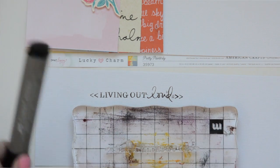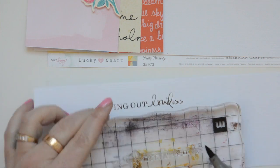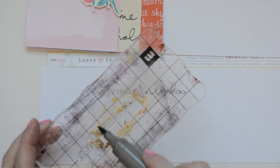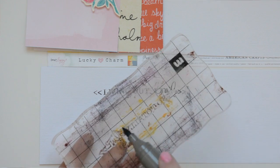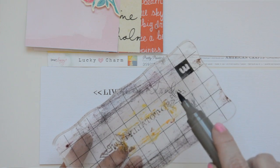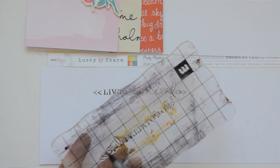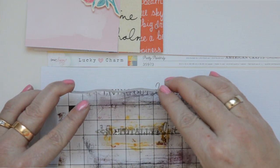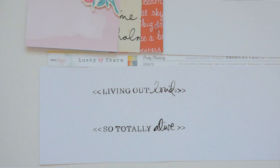Now I'm using a different stamp and a different color, and I'm just going to brush it over — it's not a flexible brush, it's a hard brush, but it works beautifully. Also, if you want to color different parts of stamps, these pens are fantastic for that.